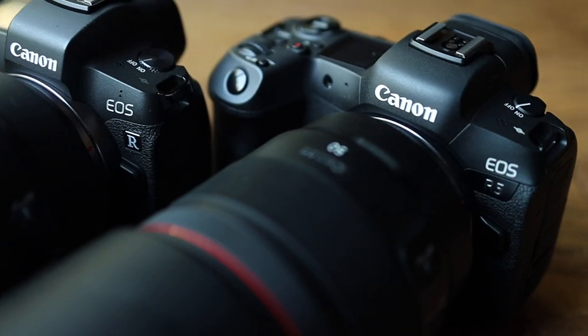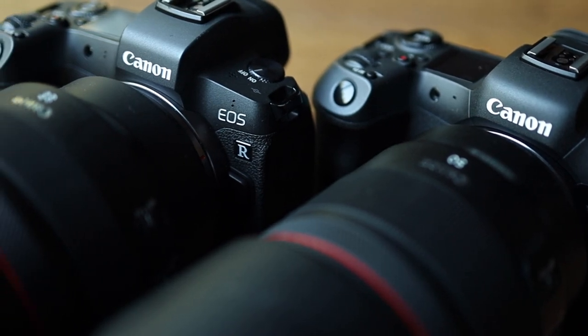Before we jump in and discover the amazing low-light focusing ability of this camera, I want to quickly invite you to subscribe to our channel. I'm currently working on an R5 versus R video, and then I'll be doing a review of the 85mm f1.2 and the RF 15-35mm. Please hit that subscribe button so you don't miss any of our upcoming videos.